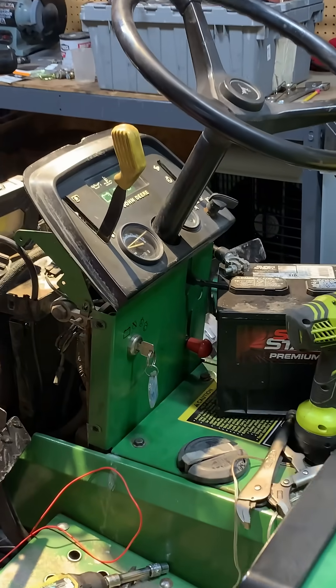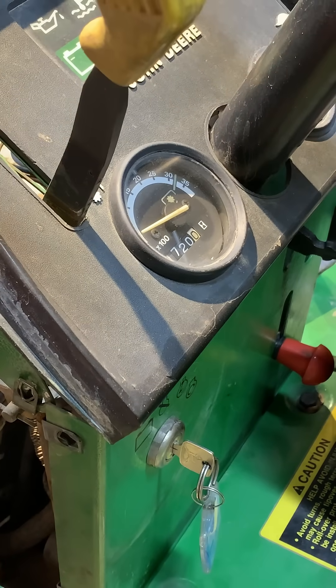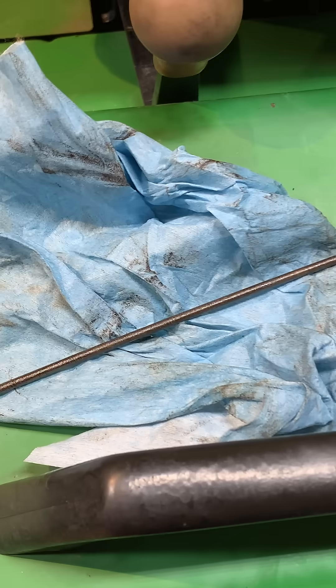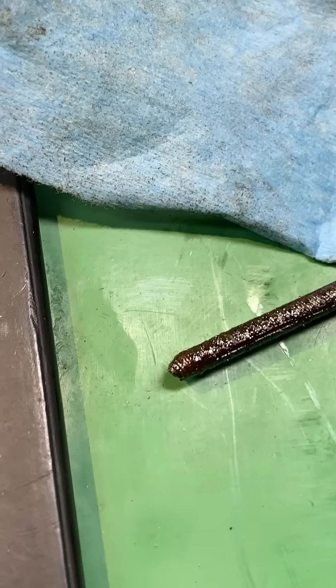A common issue with these John Deere 755s is the tachometer stops working. These have a tach cable that comes right off the front of the motor. It broke — you can see there.